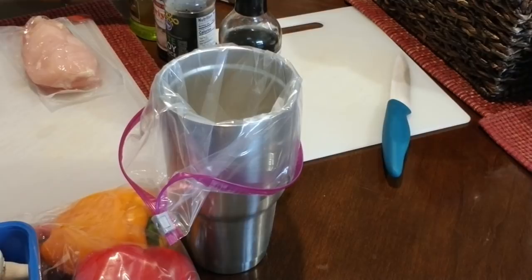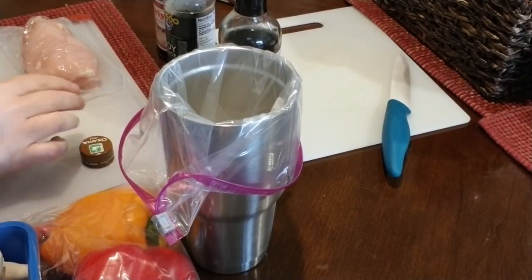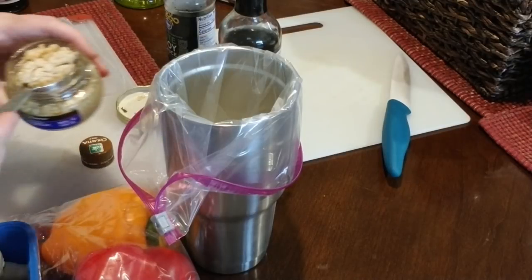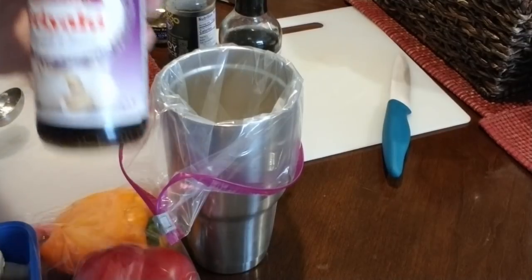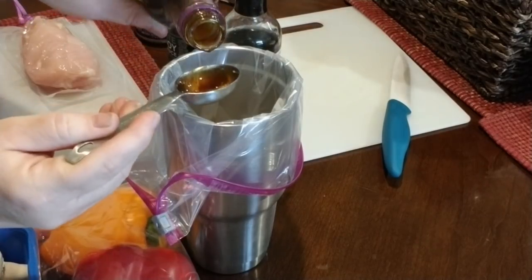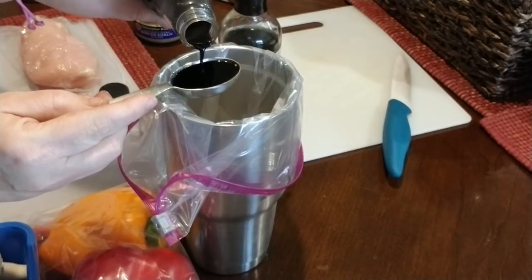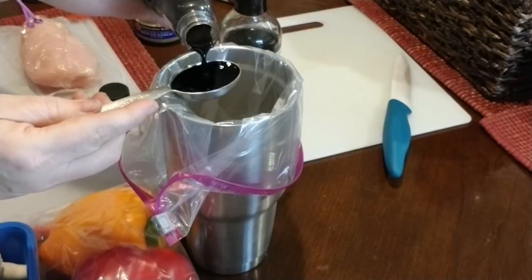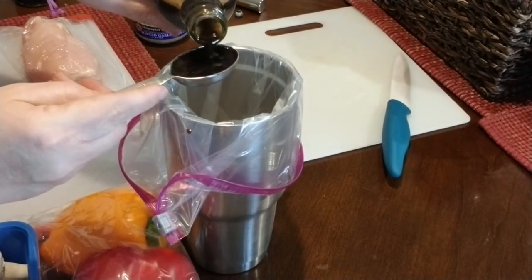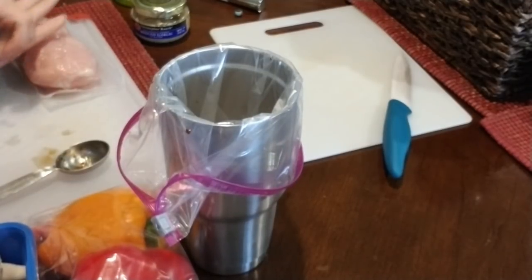Everything is two tablespoons except for the olive oil, which is just one tablespoon. Most of it will stay in the bag, so I count one teaspoon per serving. We're going to use one tablespoon of olive oil, one tablespoon of garlic, two tablespoons of the teriyaki, two tablespoons of the low-sodium soy sauce, and two tablespoons of the worcestershire sauce.